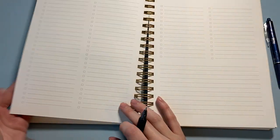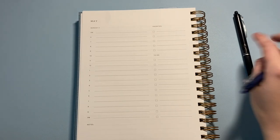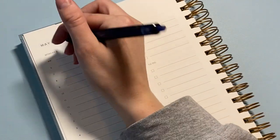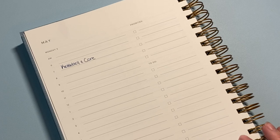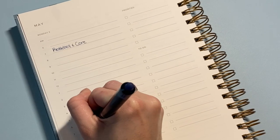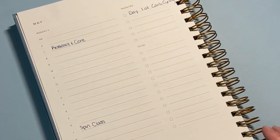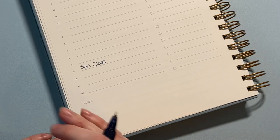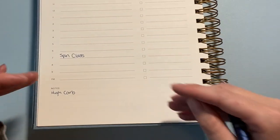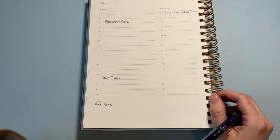On the daily spreads is where I do more specific items. For next week: on Monday at 6 a.m. I have a kettlebell class, and that night I'm going to a spin class. I'm also starting carb cycling that day, so I'll put a reminder up top, and in the notes block I'll note that Monday is a high-carb day. I also go in and add any big work meetings, but I won't show those today.